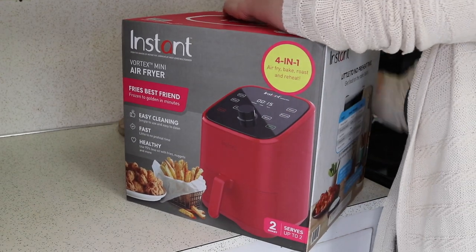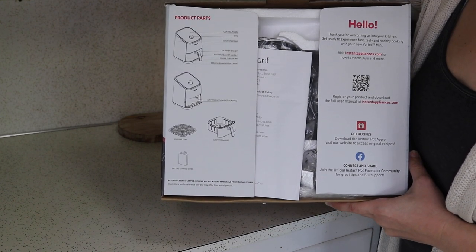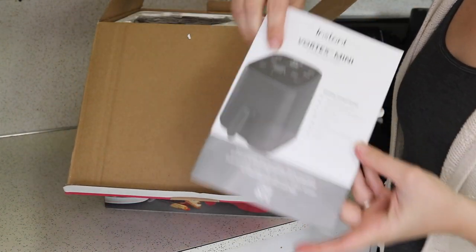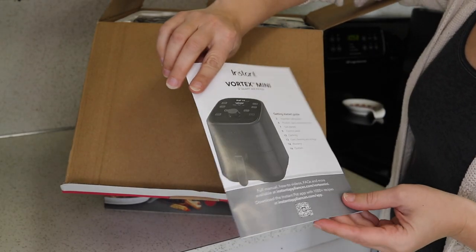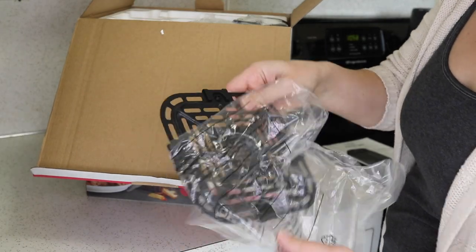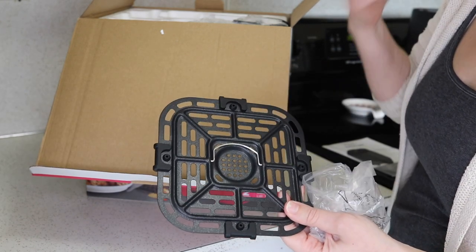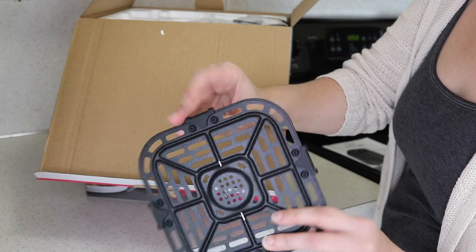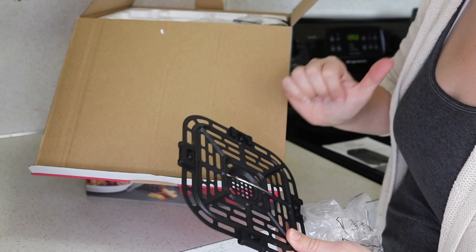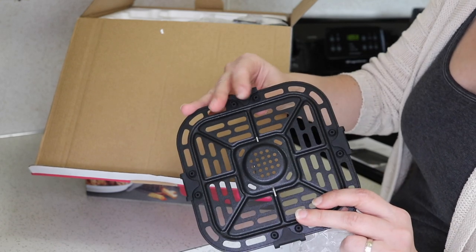Let's go ahead and get this open. On the inside it has a list of everything in the box so you can make sure you're not missing anything. There's paperwork on top, the manual, a getting started guide, and the little cooking tray that goes in the bottom of the drawer. This is very similar to the tray in the other Vortex, although it looks like they've changed the little silicone gripper things. The ones on the other Vortex are not great — I have not liked them at all — so I'm hoping these will be better, and it looks like they are.